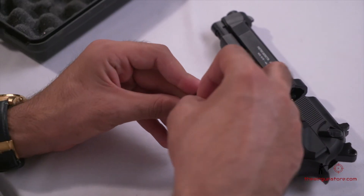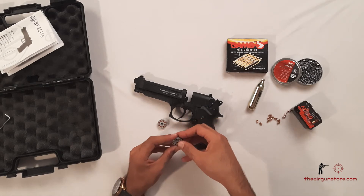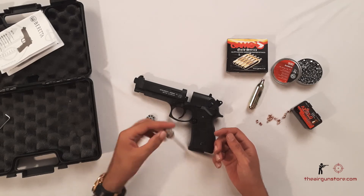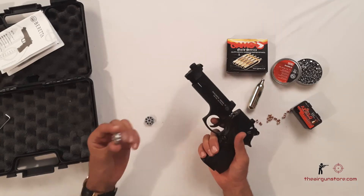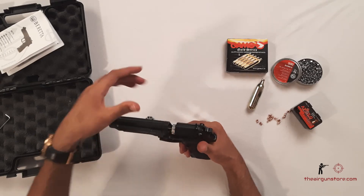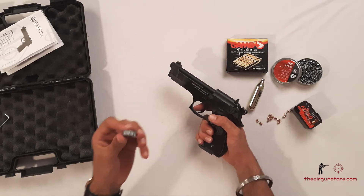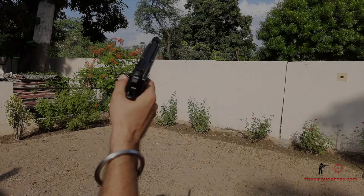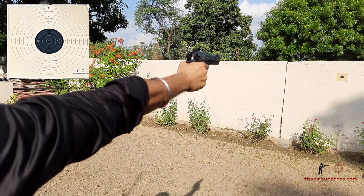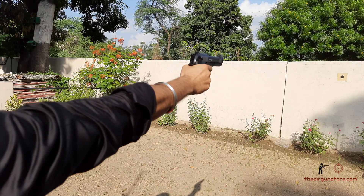I'll load another magazine with the Gico Diavolo pellets. That's the best part — you can load two different types of pellets into different magazines. I have loaded a total of 16 pellets: one magazine with Gico Diavolo and another with Apollo Predator 10-grain pellets. This is how we install the magazine — make sure it's well aligned when you close it. I'm taking this extra magazine along so I can change it in the field.